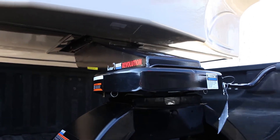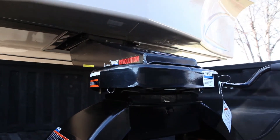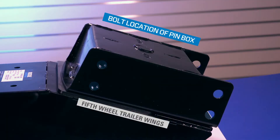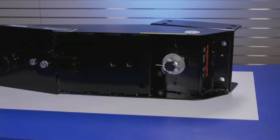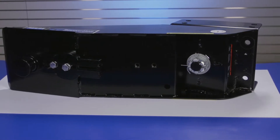For this service kit installation, the 10K Reese Revolution Pinbox will need to be removed from the trailer. Be sure to make note of the bolt location of the pinbox in relation to the 5th wheel trailer wings before removing. To begin, place the Reese Revolution unit on a bench or a table and turn it on its side.